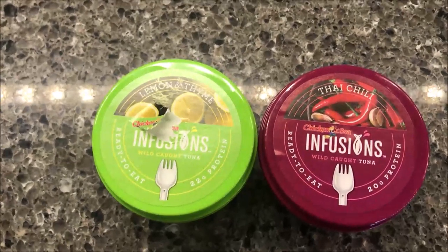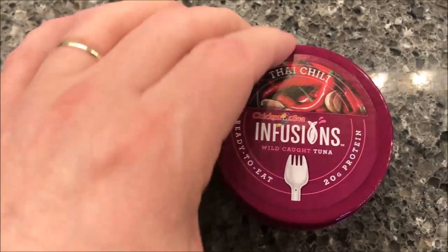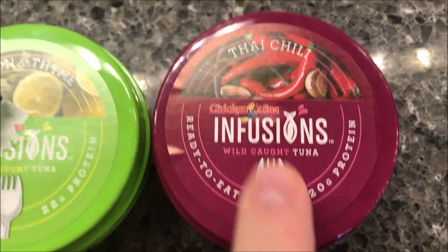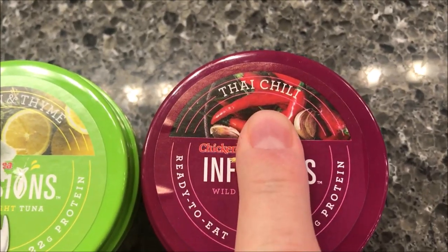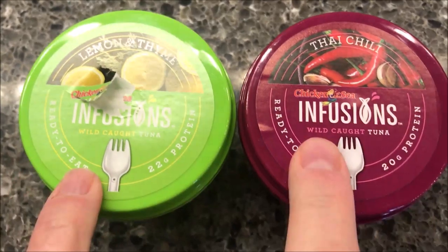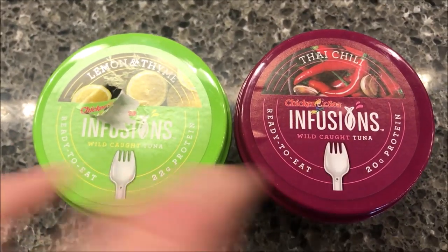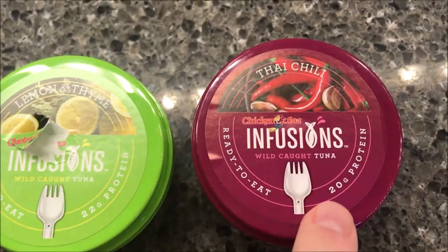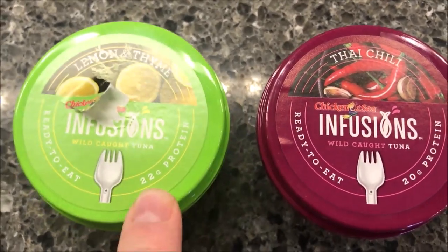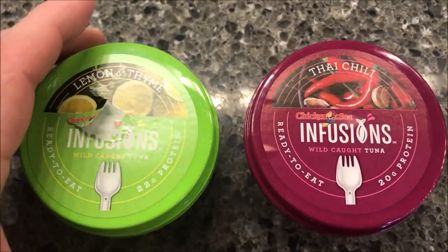Hey guys, welcome to another lunchtime review. Today I'm going to try these — they're Chicken of the Sea Infusions, wild caught tuna. This one is the Thai Chili and this one is the Lemon and Thyme. We bought these at Kroger for two dollars a piece. They're ready to eat and have 20 grams of protein for the Lemon Thyme and 22 grams for the Thai Chili.